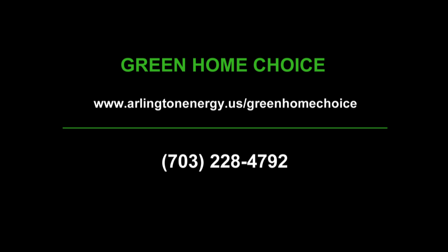Thanks for watching. This is Patty Shields with Metro Green Home Builders. Join us again next time for another segment on how to build a green home. Thank you. If you would like more information on the Green Home Choice Program, please visit our website at arlingtonenergy.us/greenhomechoice or call us at 703-228-4792. For the Arlington Green Home Choice Programs, I'm Helen Reinecke-Wilt.